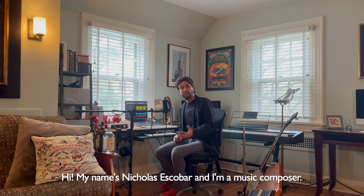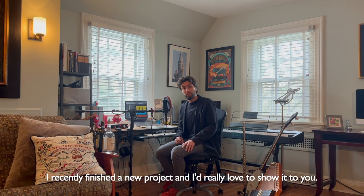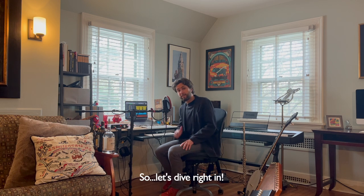Hi, my name is Nicholas Escobar and I'm a music composer. I recently finished a new project and I'd really love to show it to you. So let's dive right in.